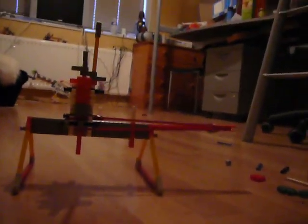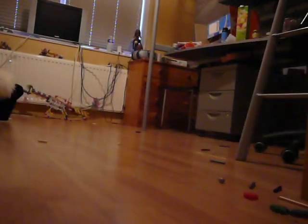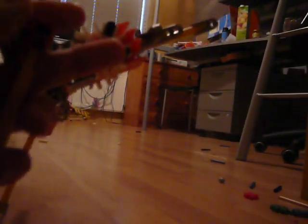You just pull back the pin until the trigger goes in. You take 8 rounds, green rods, and just slide them down the barrel.